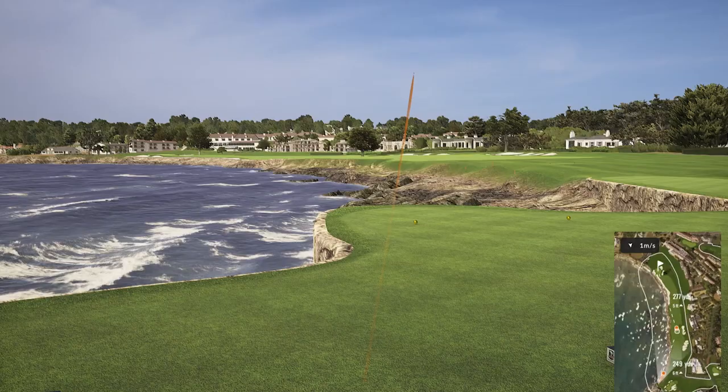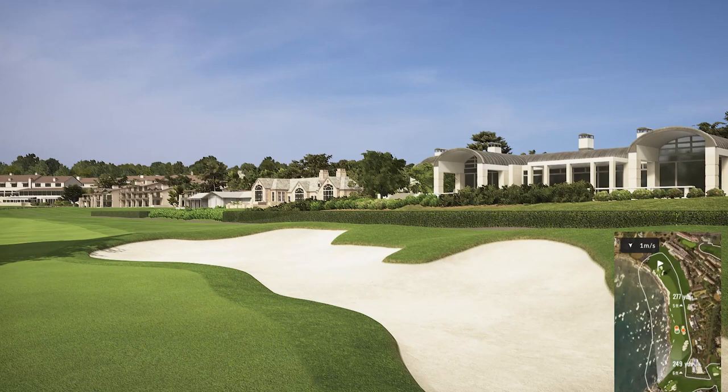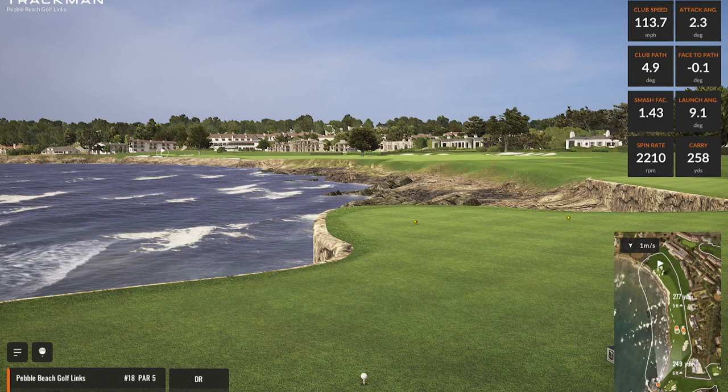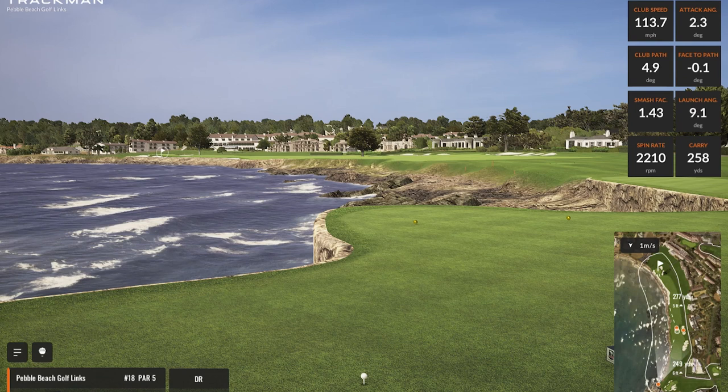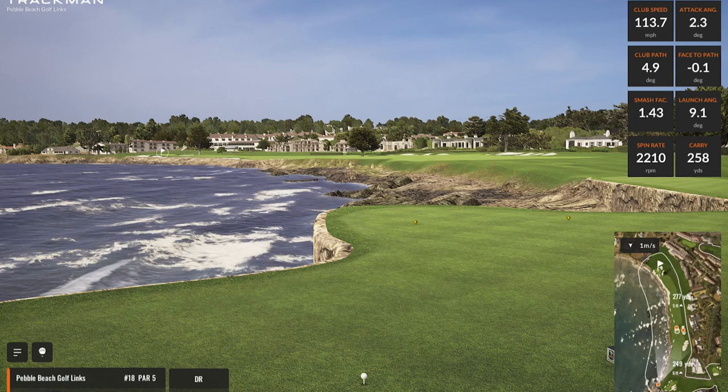That one wasn't the best — a lower flight — and unfortunately it crawled into the bunker. Hit it a little low on the face, as you can see from the spin rate. But the smash factor was actually up compared to the last shot, which I thought I'd struck worse. That gives you feedback. For the most forgiving club in the Rogue ST trifecta, it still tells you where you've hit it — which is really important for a three wood.